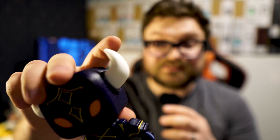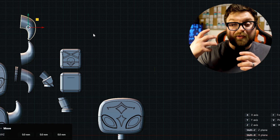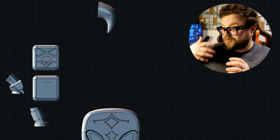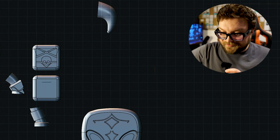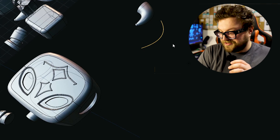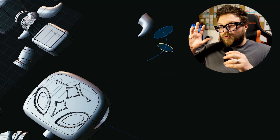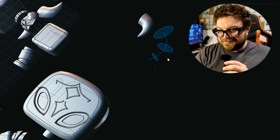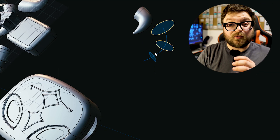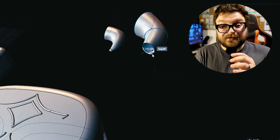The most difficult part of the design process was designing the horns — that takes so much time. I'm tired of going back and forth trying to get a perfect take. What I've been trying to say is that I want to improve myself as a designer. That was the goal for this year — to improve myself as a designer.